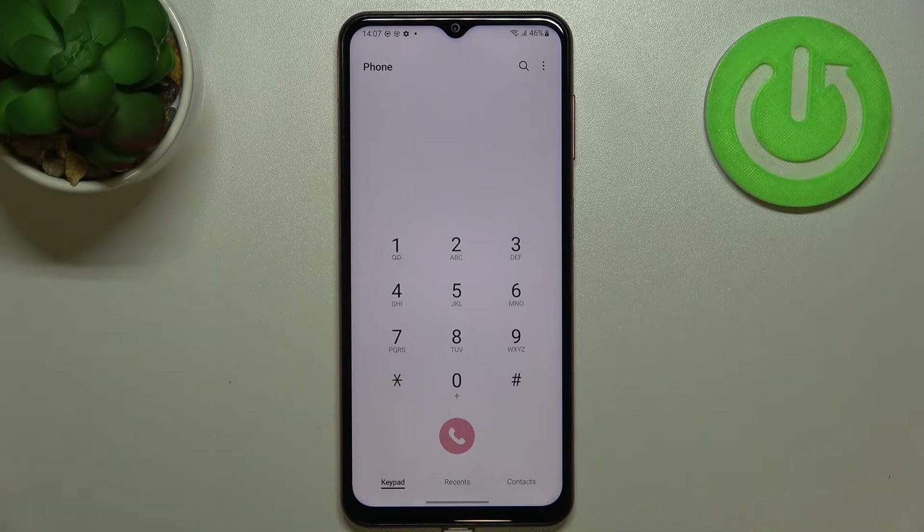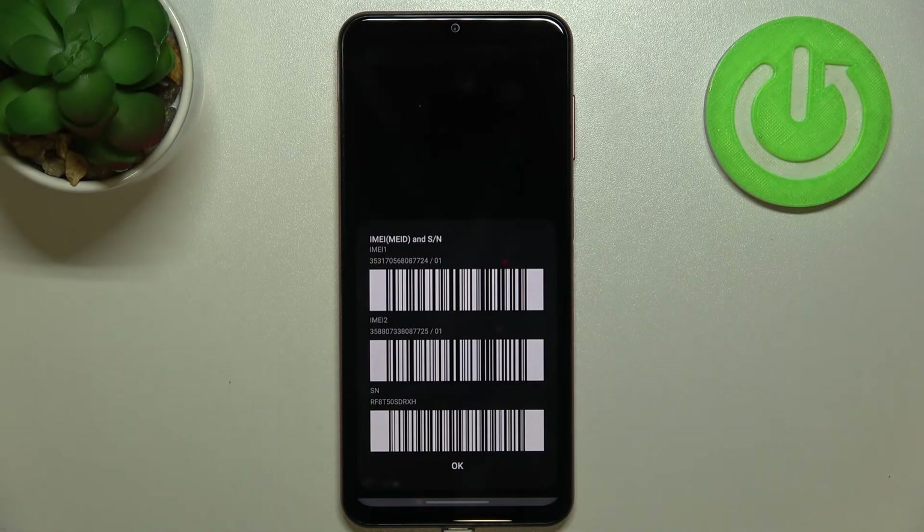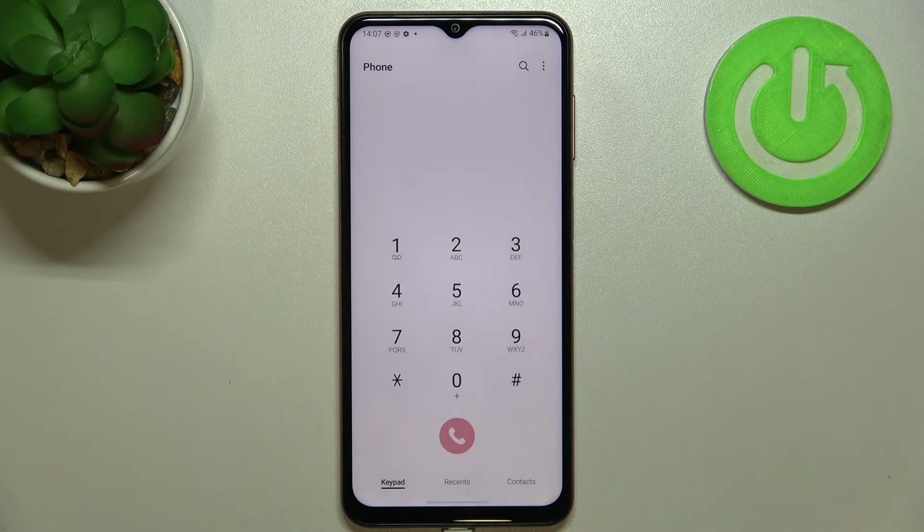Let me show you another code which will open the IMEI number info. The code is *#06#. As you can see, thanks to this code we are provided with both IMEI numbers and also a serial number attached to this device. Let me tap on OK.